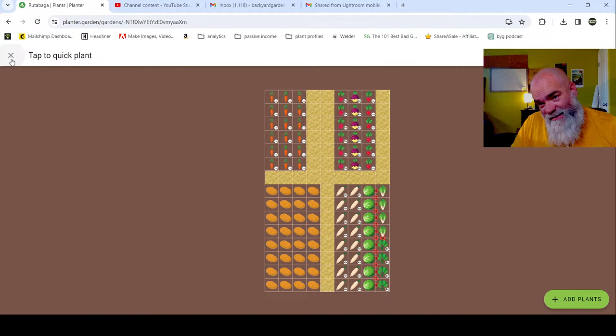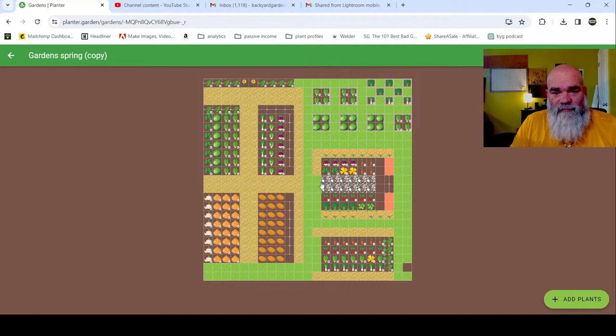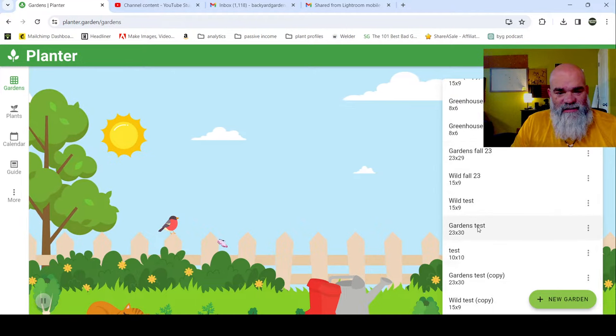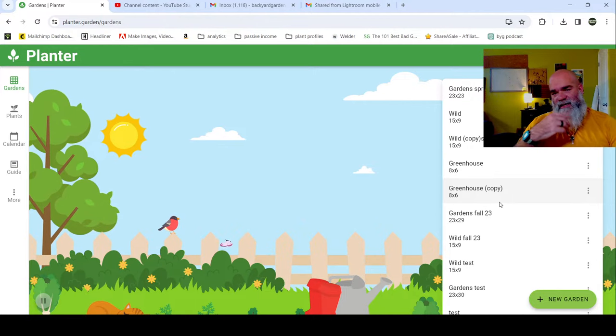Does the program keep past plans? Let me show you - these are going back. This is last year's garden plan so you can see how I built it out. This worked pretty good. It goes back - I was using it in 2022, and I did some test plans here. Yeah, it does hold back from all different years - you can compare. This is what I talk about on the podcast a lot: using this platform to go back and compare year to year for crop rotation purposes.